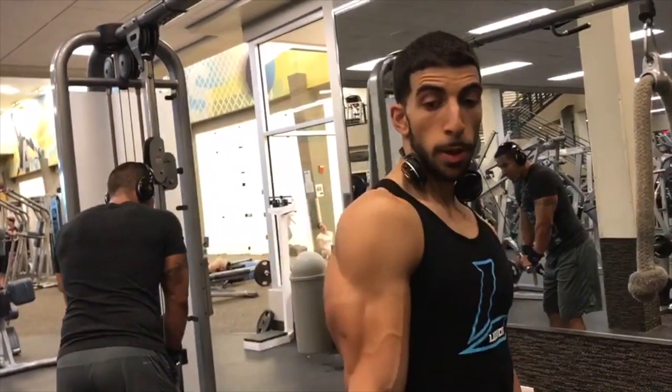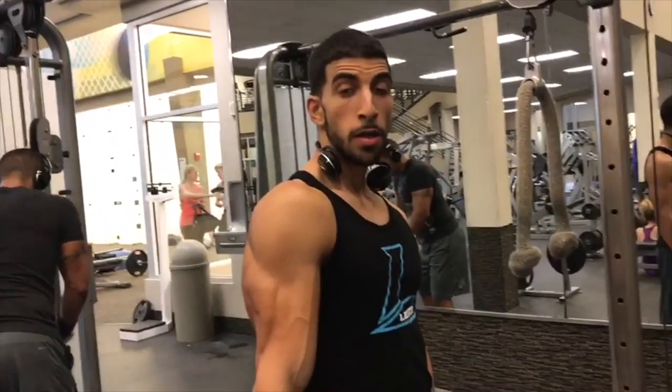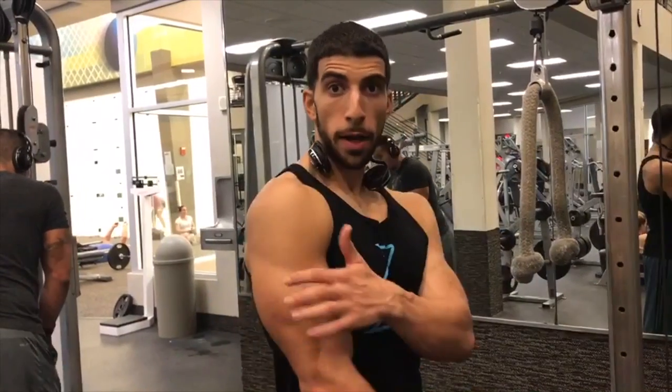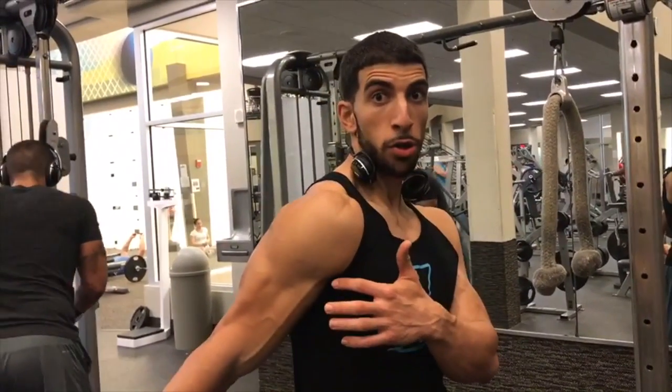First of all, let's talk about what the triceps' primary function is. It's elbow extension — so literally just extending at your elbow joint — but it also extends your shoulder joint too. The long head of your triceps assists with shoulder extension.